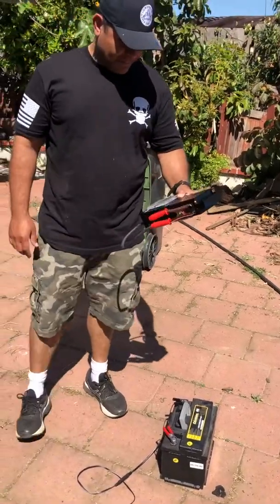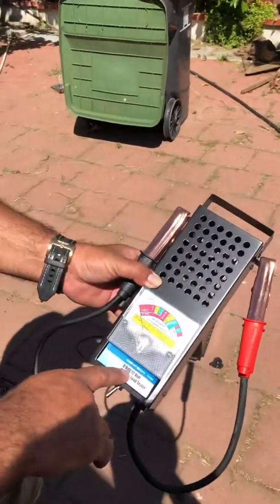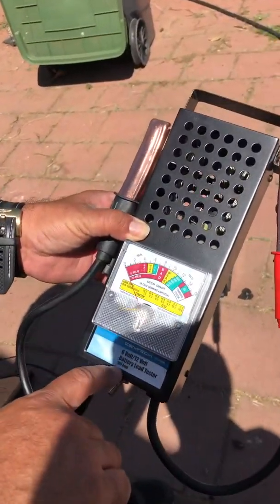I'm going to do this review on what's called a Centec 6 volt 12 volt battery load tester — it's 100 amp.